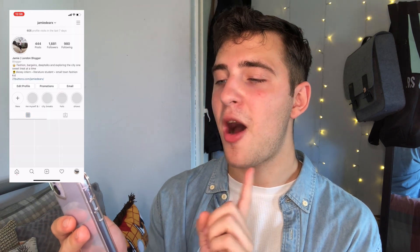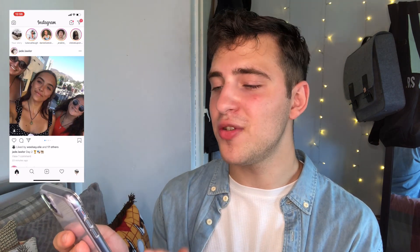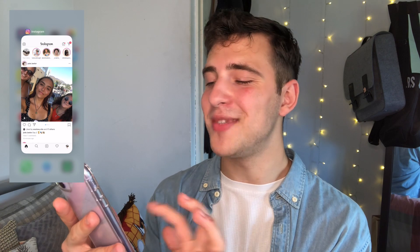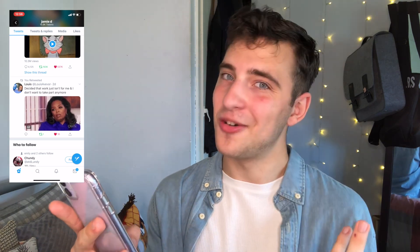I'm just going to go through some of the apps that I have — nothing really majorly exciting. I've got my calendar, YouTube app, Instagram, Twitter, Snapchat, Facebook, Messenger and WhatsApp. So I have all of my main social media platforms there, just easy to get to. If you want to follow me on Instagram, I am jamiedeerx and I post every single day. I absolutely love fashion and going to cute little places around the UK on holiday. I also have Twitter and Snapchat — both jamiedeerx again.